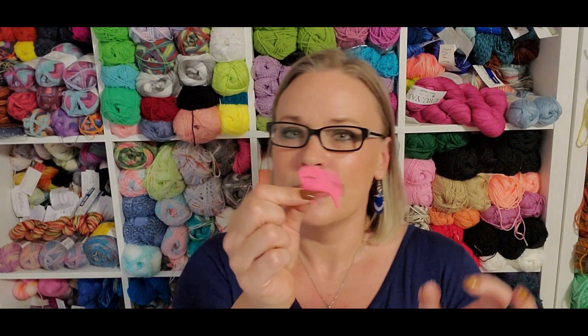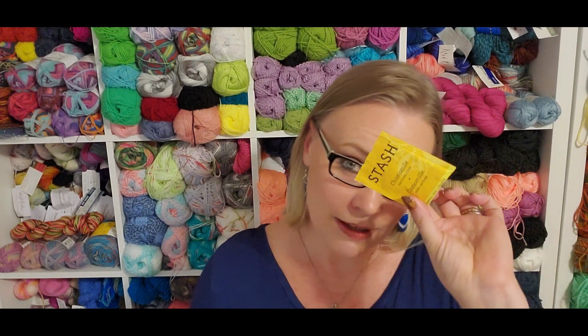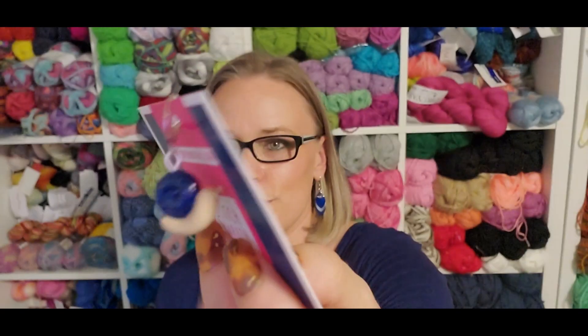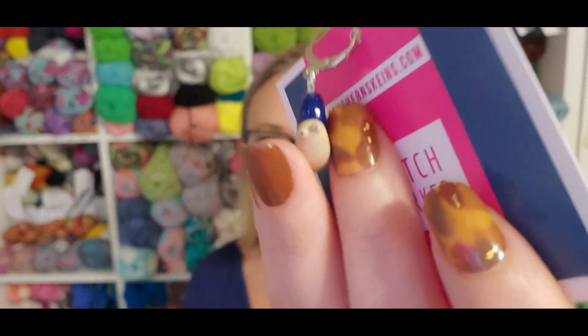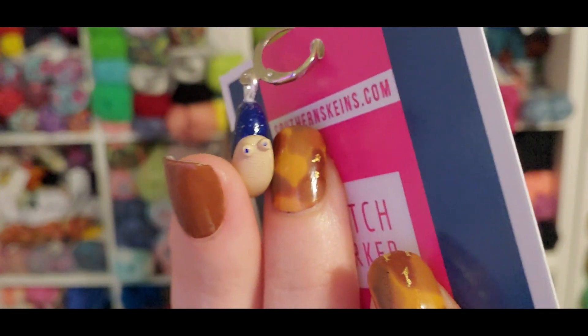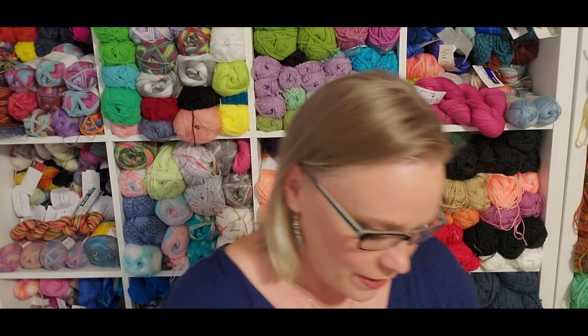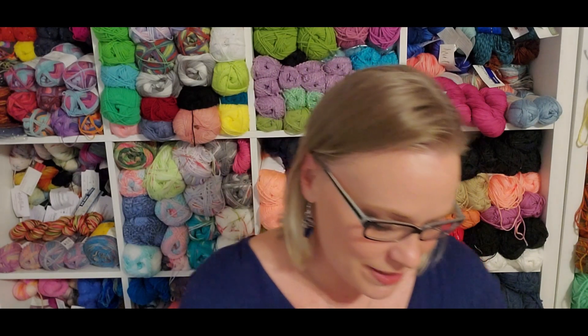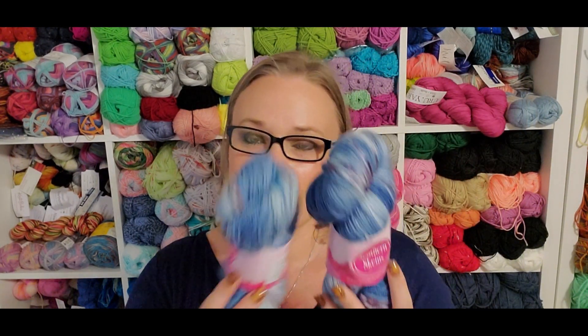We got a little tapestry needle, a tea, a progress keeper — which is very cute — and a button badge. Definitely a Keri-approved sentiment on that badge. And then we got two skeins of Blue Blooms on the Southern DK base.